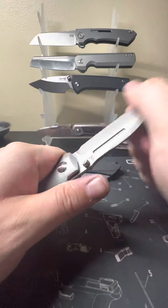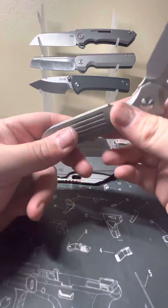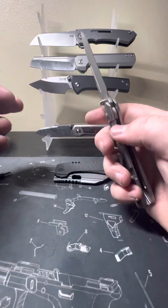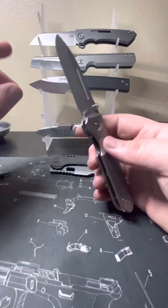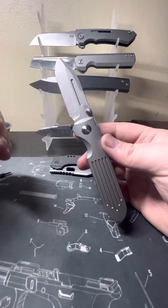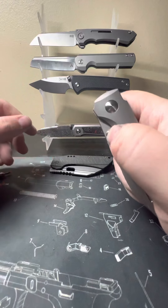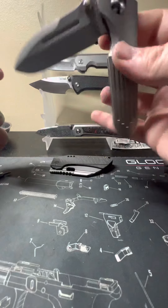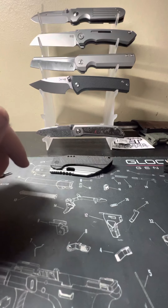I've also got this one I kind of just picked up on a whim — this is the Prometheus Designworks Invictus-C, and the C stands for compact. You've probably seen this design in a ProTech automatic. PDW and Terrain 365 did a collab using a very unusual blade steel that technically wasn't a steel — it was an alloy. This version is made just by PDW Prometheus Designworks in M390 with titanium handles. Super smooth action, and it's got dive watch grade glow-in-the-dark inserts on the thumb studs, which is something I've never seen before. It's really cool.